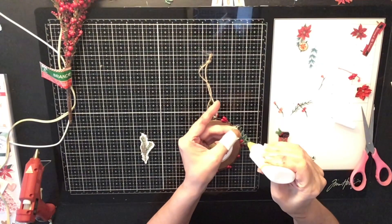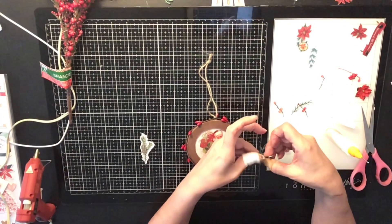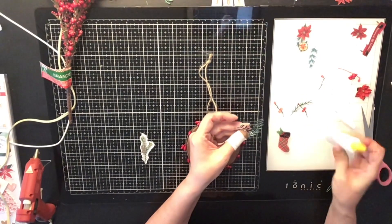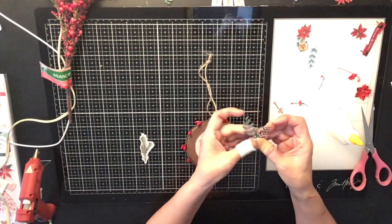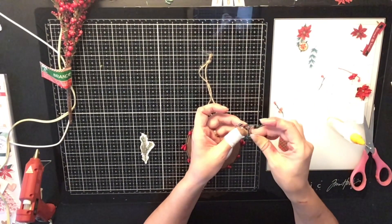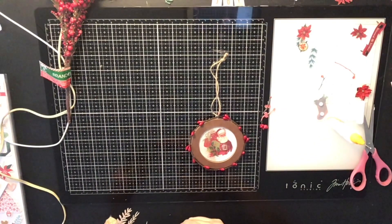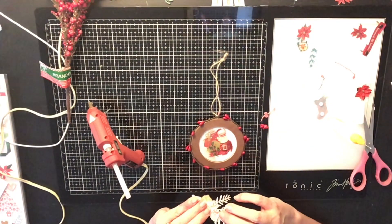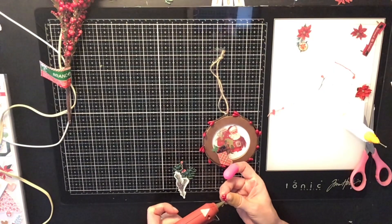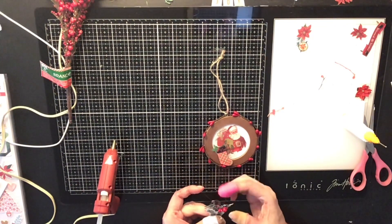Now I'm die-cutting some leaves using my Tim Holtz leaf die cut. I clustered a couple together to make a few sprigs, and I also used some die cuts from the Vintage Artistry collection by 49 and Market — I keep saying Prima, sorry — which are just little berries. I glued those on as well and made my little cluster, then glued them all to the back of a cute little stocking.